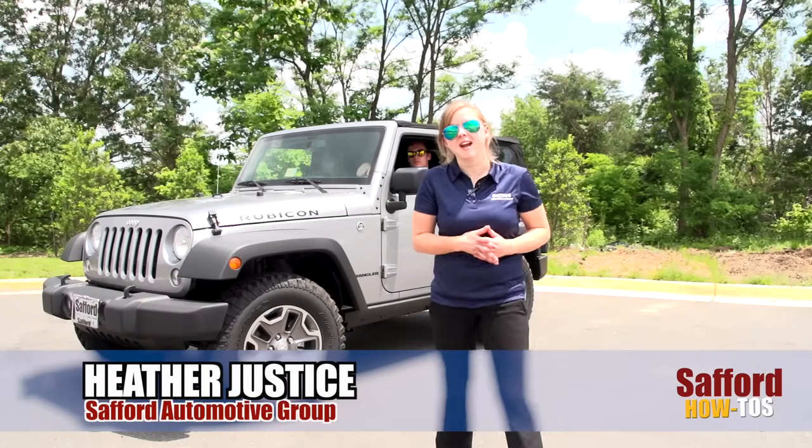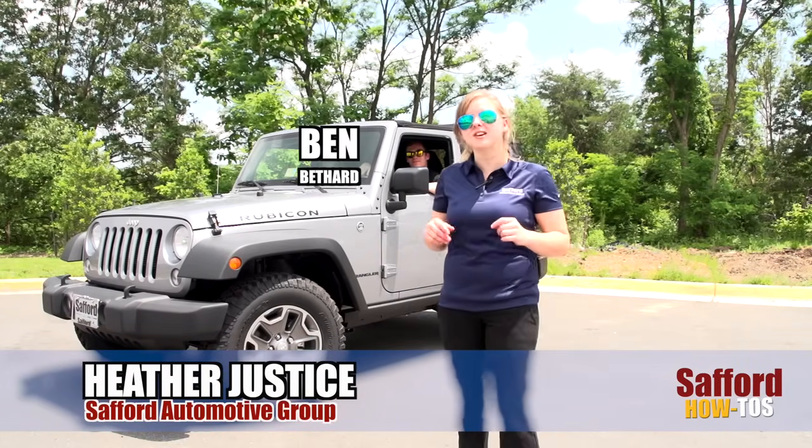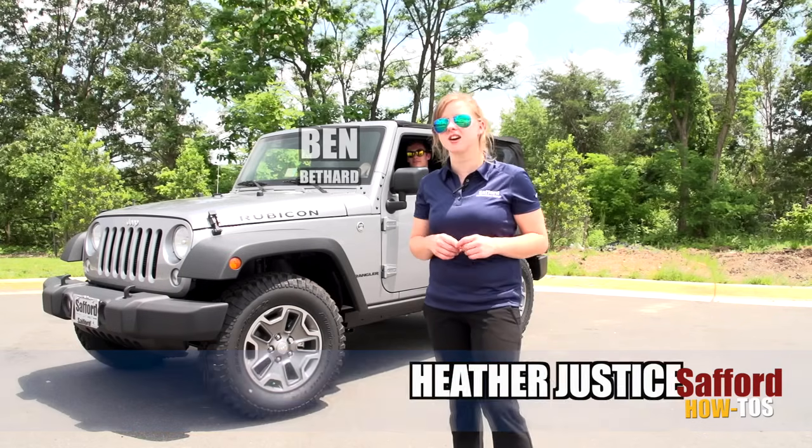Hey guys, it's Heather with Stafford How To's. I am here with Ben, and we are going to show you how to remove your soft top on your Jeep Wrangler.